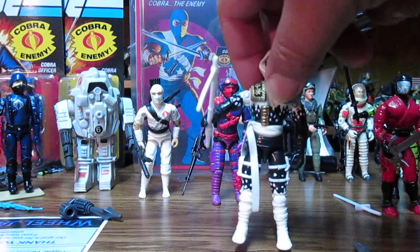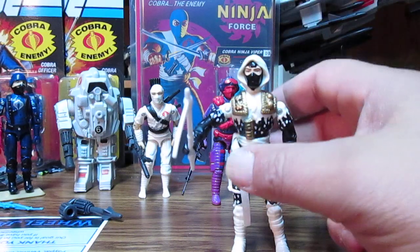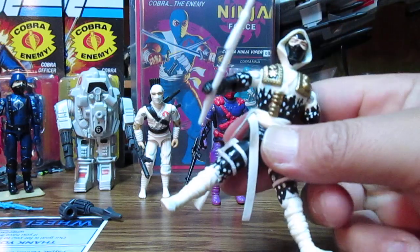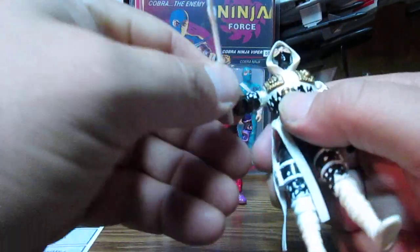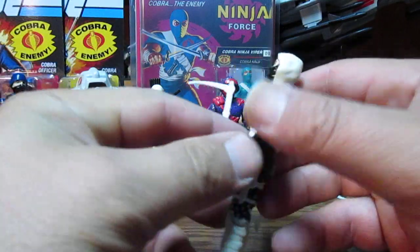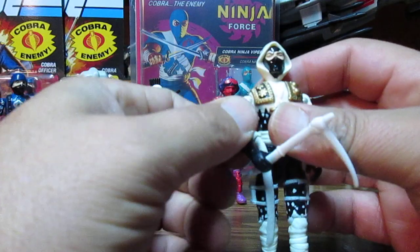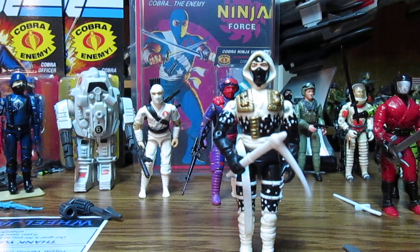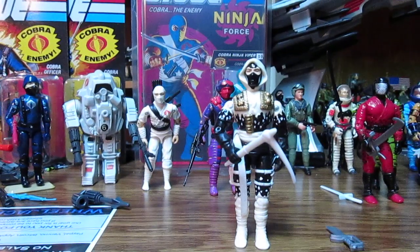This is the Storm Shadow — I had him as a kid. He does not compare to the original because you can't fix his back, and that's a big issue. Hasbro tries to cheap out, thinking, 'Oh well, if they can't fix them, they'll buy more.' But if we can't fix them, we don't buy any.